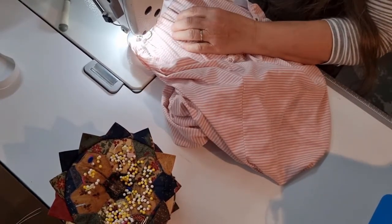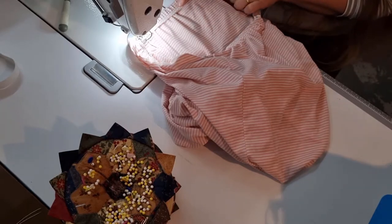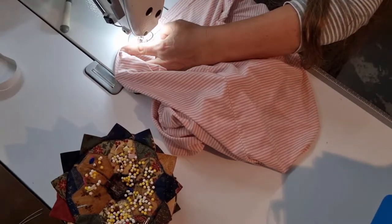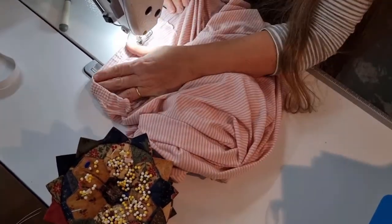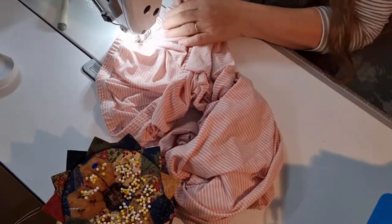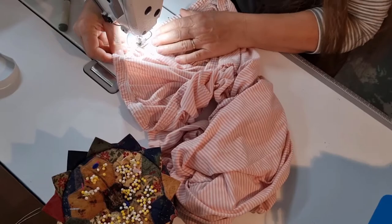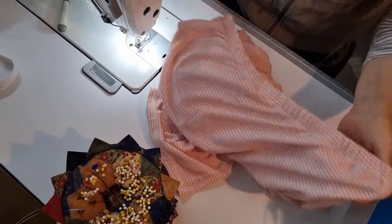Once you've overlocked the edge, fold the elastic over so that you can't actually see it, stretch that out on the side seam, and just stitch that down close to the edge. When you get to the end, just backstitch. So there we go — ready to wear again, another pair of pyjama pants.